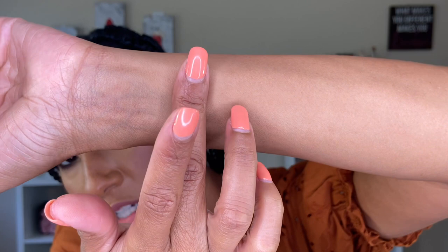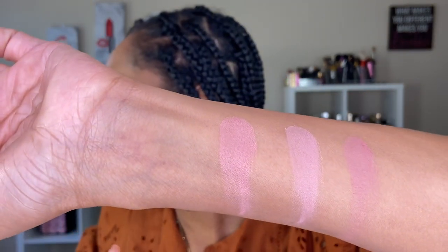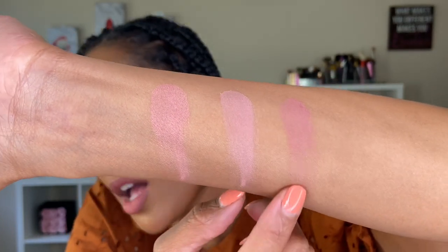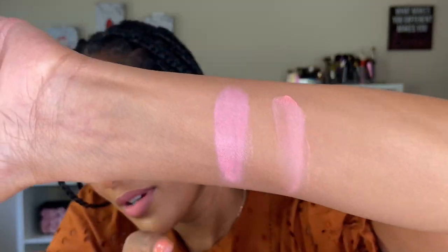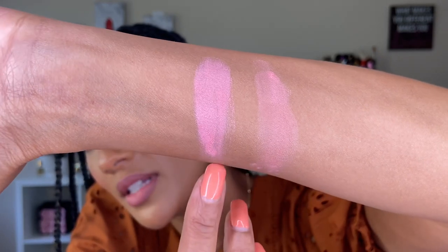Here are the three bronzer swatches: Volume 3, Ambient Sculptured, and the Ambient Mini Unlocked. The Ambient Edit Sculptured palette is definitely a little deeper than the other two. Now for the blush shades — the purplish mauve blush from Volume 3, then from Ambient Sculptured, then from Unlocked. They're all in the mauve family but different tones, with the Ambient Unlocked being the deepest of the three.